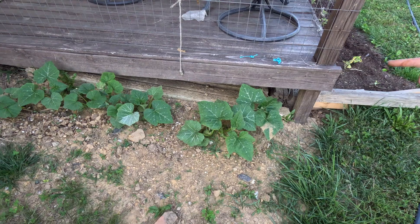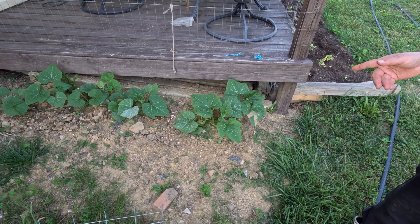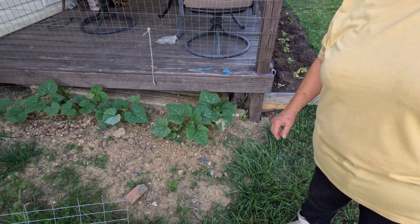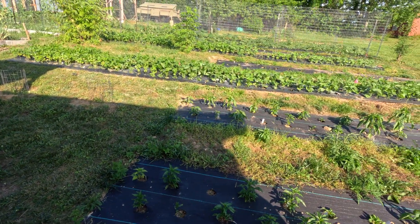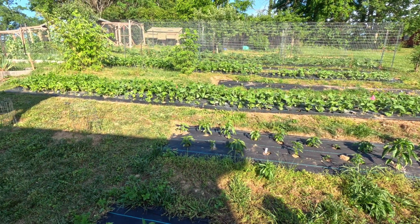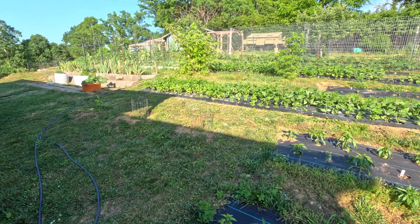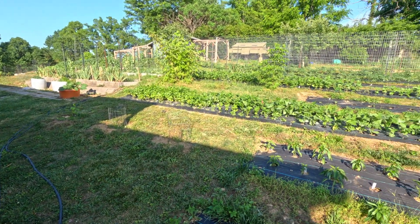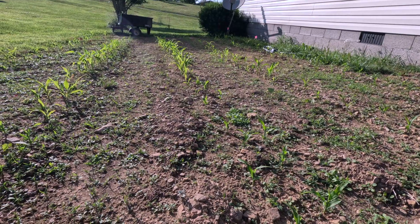They're fantastic to eat. The other thing is they're resistant to vine borers and squash bugs — both something we never had in Nevada but we have here. That's been really interesting, making that switch from the Nevada desert to southeastern Kentucky. There are a lot of pests we have to deal with here that we didn't have to deal with there — about all we had was rabbits, lots of coyotes running through, and squirrels.